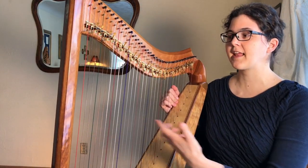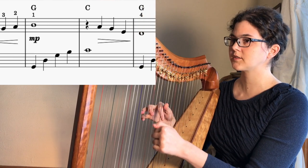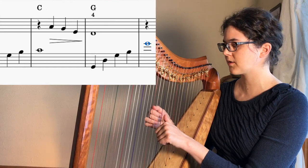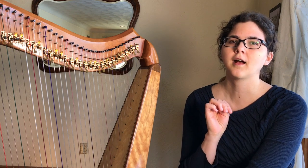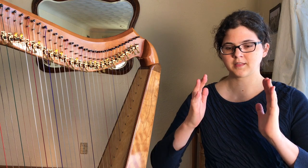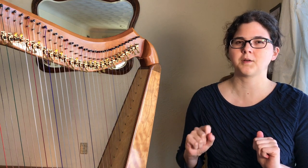In your left hand, when you're filling that downbeat, it doesn't always have to be a root position chord — a big chunky thing. It could be the end of an arpeggio. I would apply the same principle to beat three if you're in a 4/4 time signature. Beats one and three are kind of the pillars of your rhythm — between the two hands you have something on beats one and three.